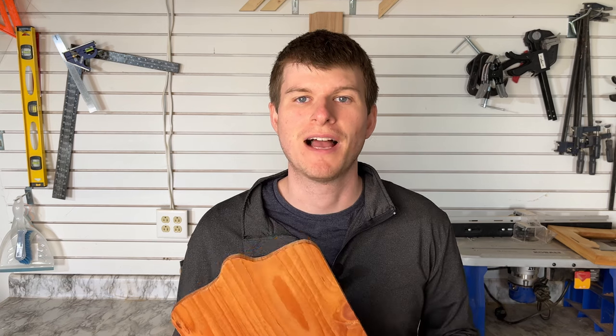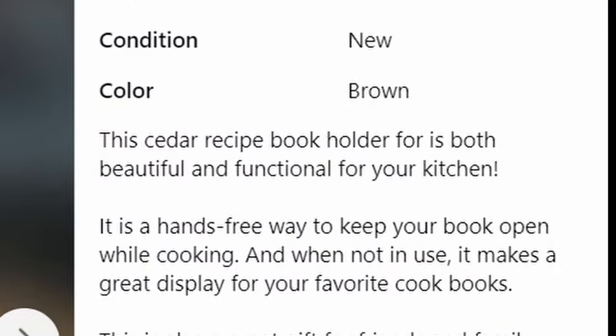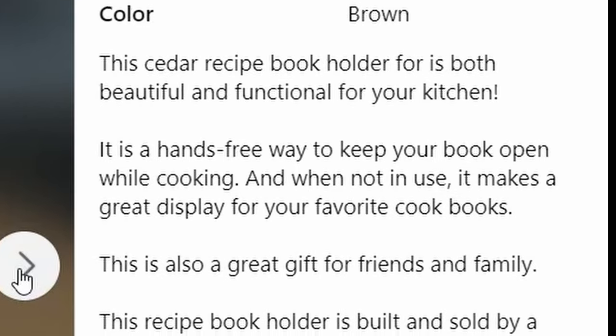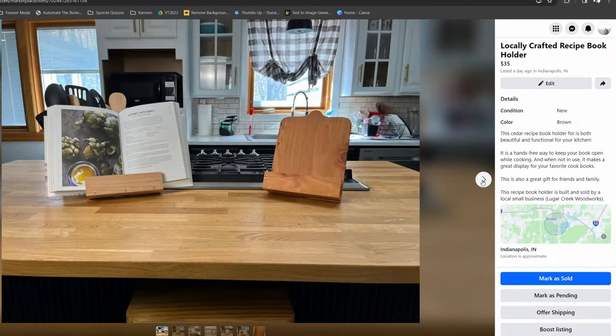That concludes the build portion of the video. Now let's talk about selling them. I listed this one without the handle on Facebook Marketplace for $35. Here's the listing and the photos I used — feel free to model your listing after mine. I made sure to highlight the cedar wood construction, locally crafted, and small business aspects to give a sense of the time and attention to detail that was put into the work.